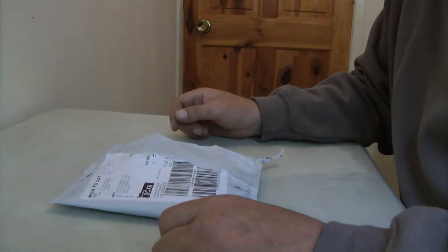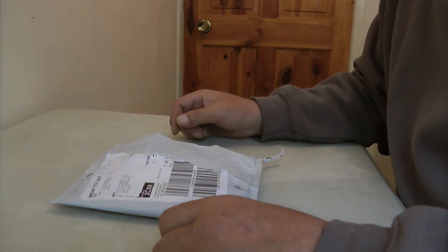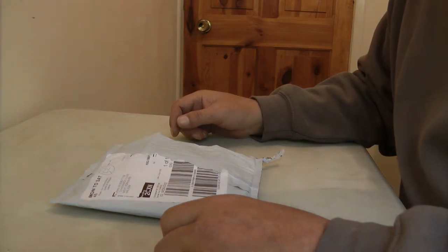Hi and welcome to Mad Jacks Production Shack. Today we're going to be reviewing an endoscope for Android, which also works for a PC or laptop.